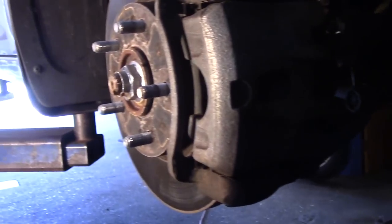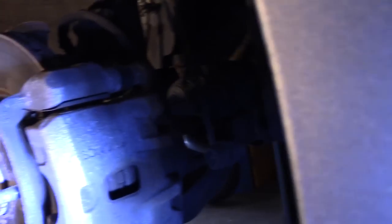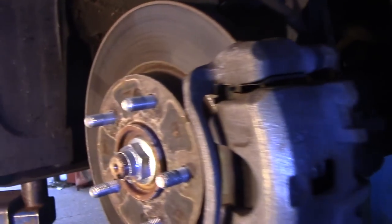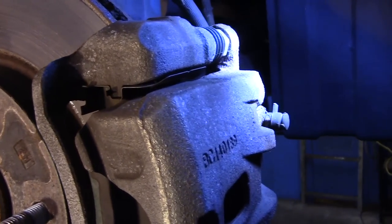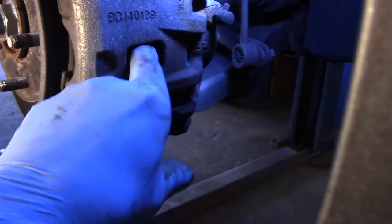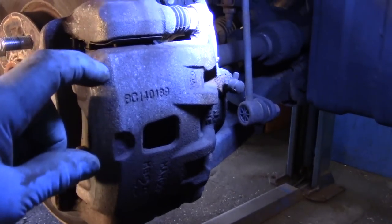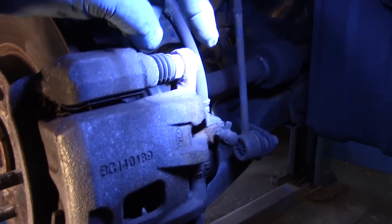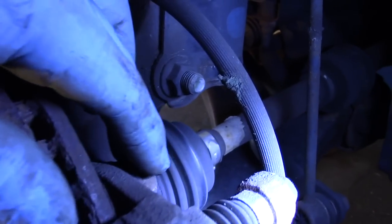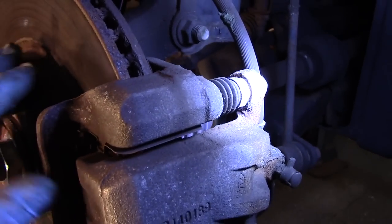We're going to come up underneath the bottom right here and push this piston back inside all the way. Let's stick our light up there so we can see what we're doing. We're going to put the small pry bar or screwdriver in to push that piston back into the bore all the way. Then we're going to take off the caliper — that's a 14mm bolt, and these down underneath here are 17mm. We're going to take those out too. Let's get set up and get started.